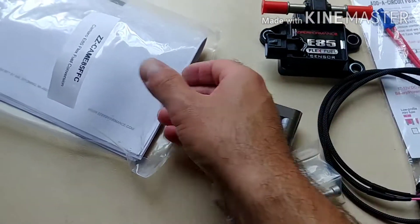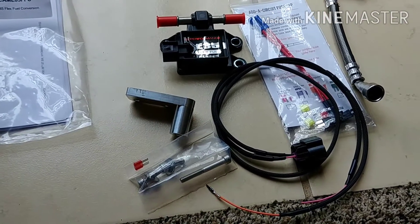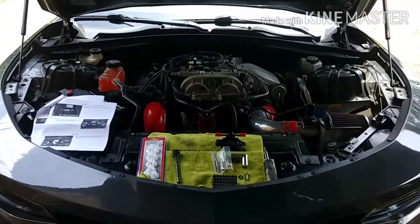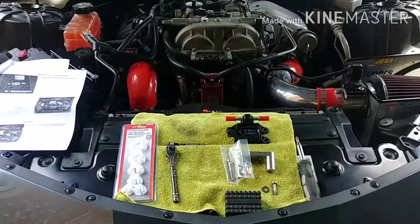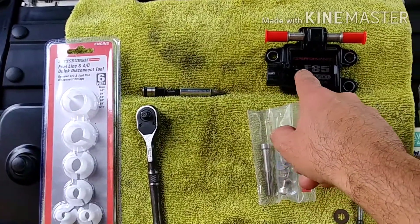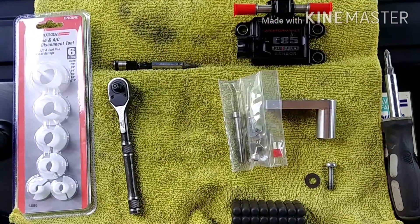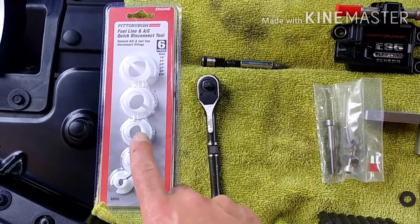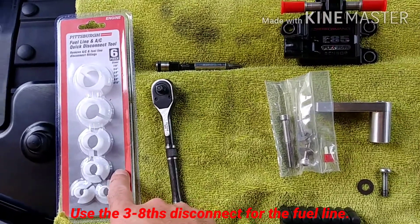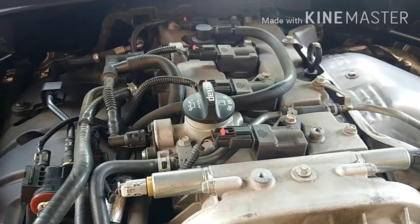Looks like that's the hardware, and we got some directions in here. I'm going to put this all back in the box and go downstairs. Now we're ready to start breaking down the car. I've got a little parts kit here. I'm going to mount up the sensor first because that's the most mechanical part, saving the wiring for last — I don't like wiring. I got a fuel line disconnect kit from Harbor Freight, only cost me about $5. Got the directions from ZZP, and I already took the liberty of taking the plastic engine cover off.